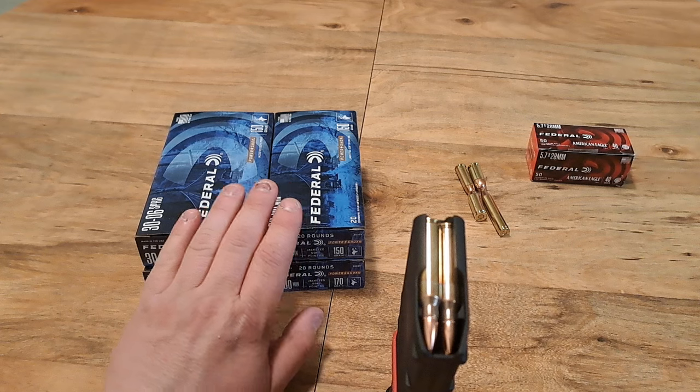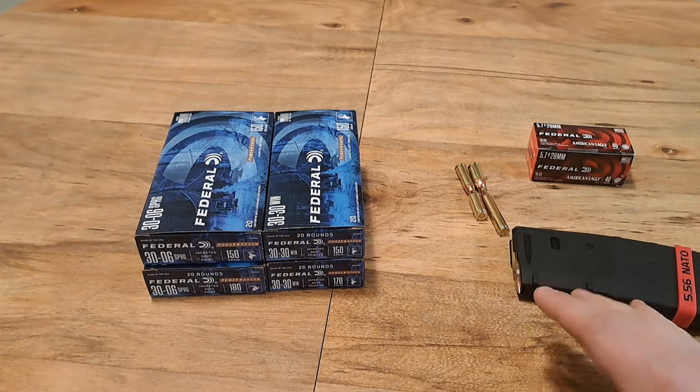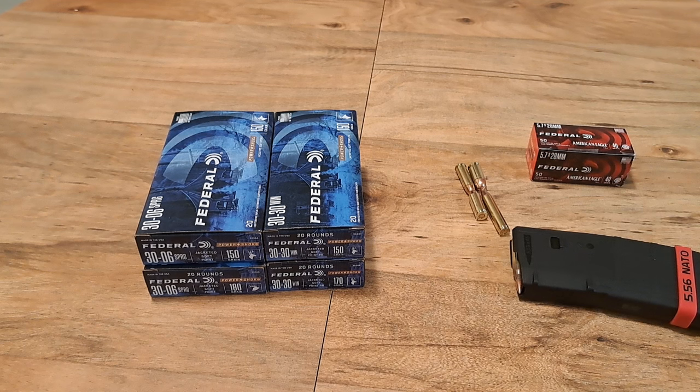I just want to grab some here and there — that's why I grabbed these two today. I want to grab just a few more to where I'm comfortable. Then what I keep buying goes in the range box, goes for back stock for the range, and not just my long-term storage.